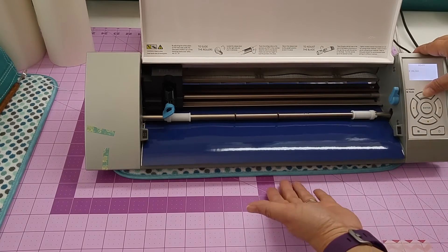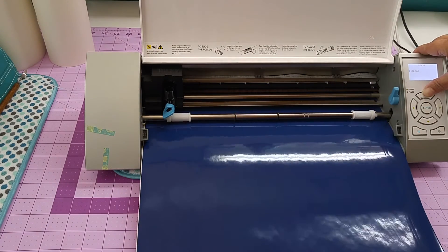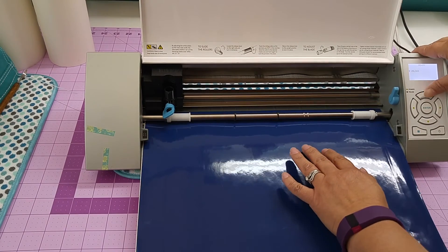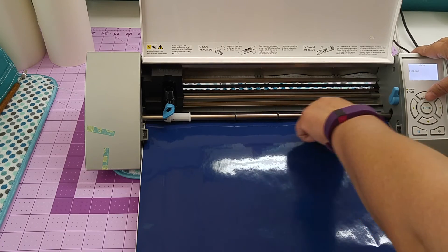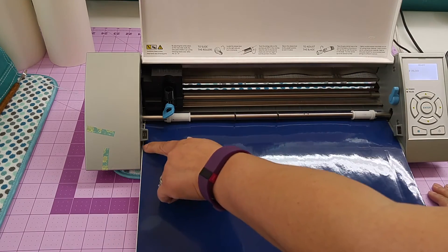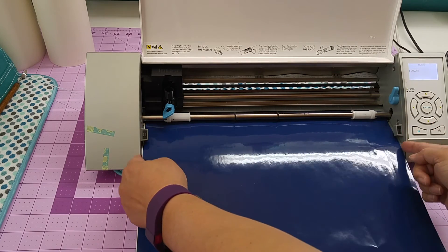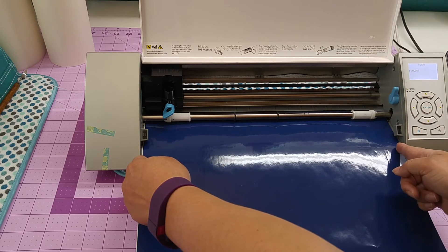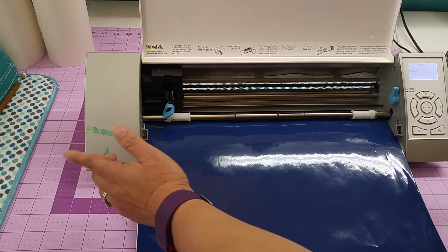I'm just going to go back and let the vinyl feed backwards out, all the way to the beginning. Just make sure it doesn't go past the cutting strip, because once it goes past the cutting strip you might have to reload it. You can see that it didn't shift too much on either end. It's only going to cut within the 12 inch area, so whatever's on the outside — whether you have a couple of centimeters or a quarter of an inch on either side — it's really not going to matter.